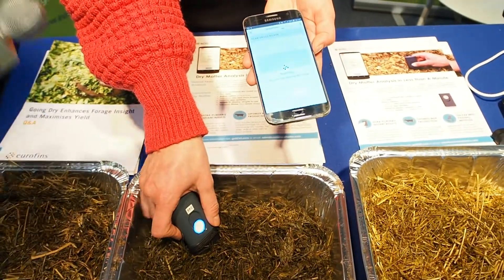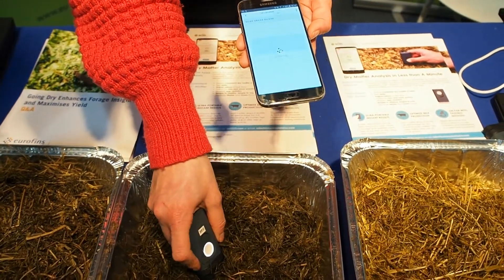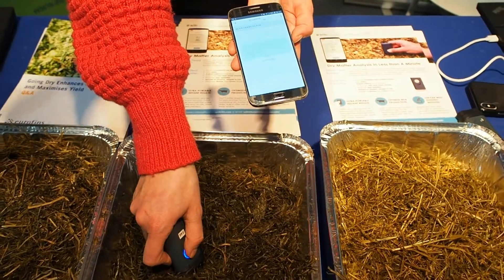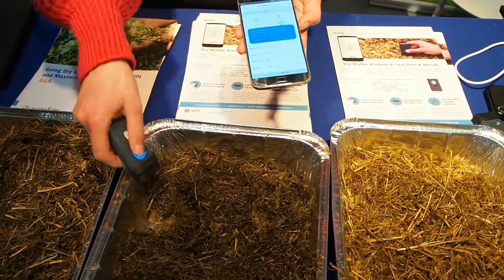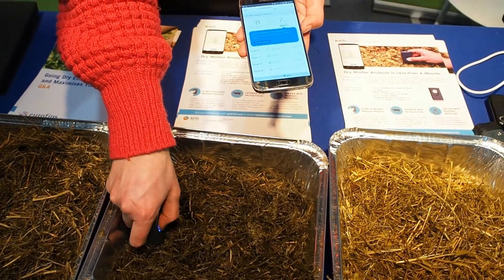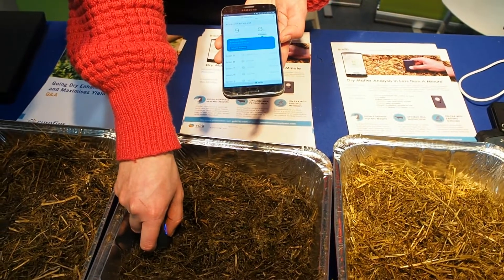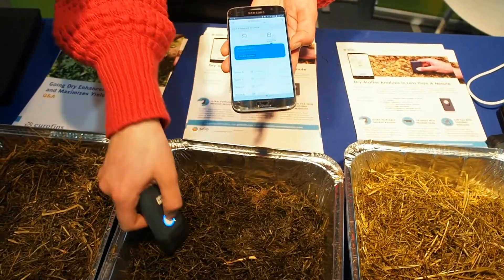An important feature of this is that if you scan something that isn't the silage, or do a dodgy scan, it will tell you. So there's no room for error in that respect — it's fairly idiot-proof. We can demonstrate that here by scanning the foil tray, and we should see 'scan not recognised'.